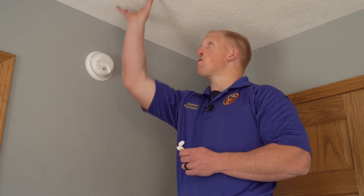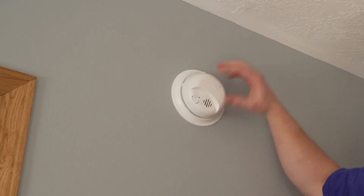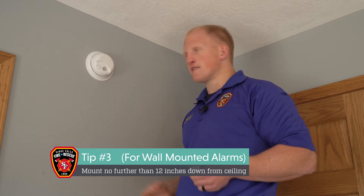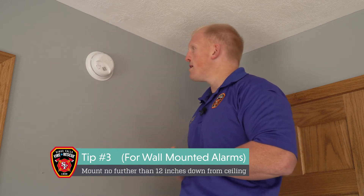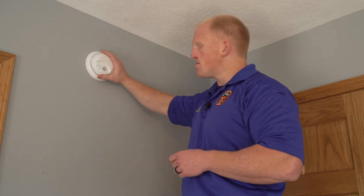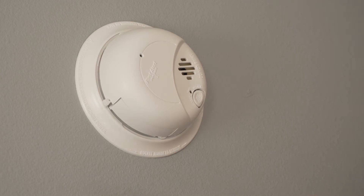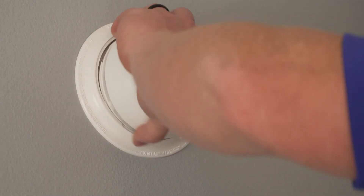We're upstairs now. This is just what a typical bedroom looks like. Most people might notice that smoke alarms are on top of the ceiling. This one is down from the wall — that is okay. Obviously we don't want to put it down on the floor because we all know smoke rises, so somewhere about 12 inches down from the ceiling will work perfectly. I'm going to show you how to take this off — it's pretty easy. Just like tightening or loosening something, we're going to turn this counterclockwise, to our left, and it's going to pop right off the wall.